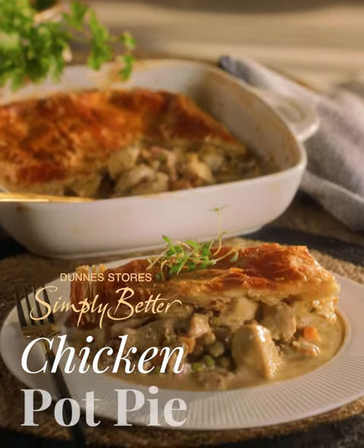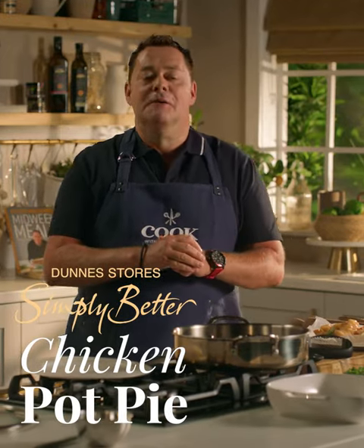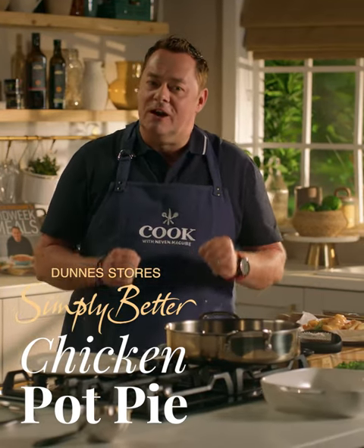This recipe for chicken pot pie is an absolutely delicious quick and easy midweek dinner. It's packed full of flavour and it's really hearty and delicious.